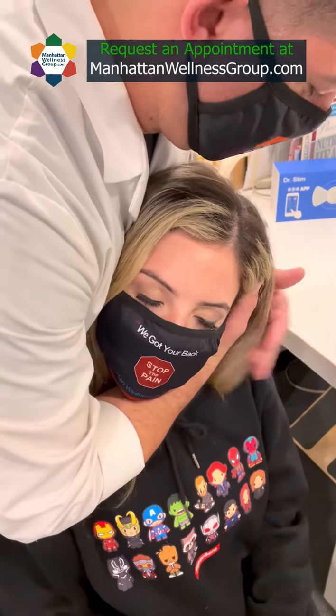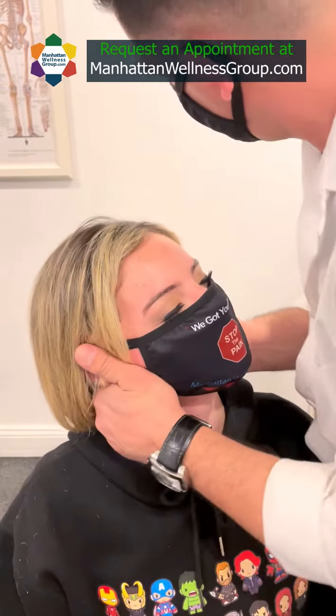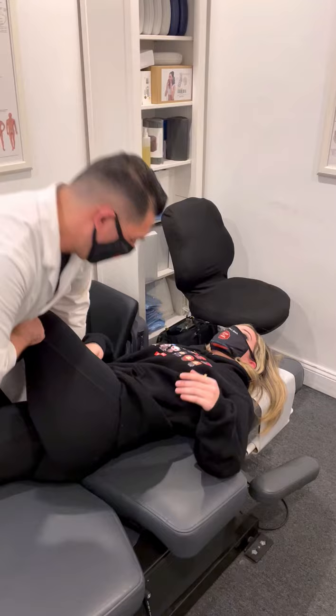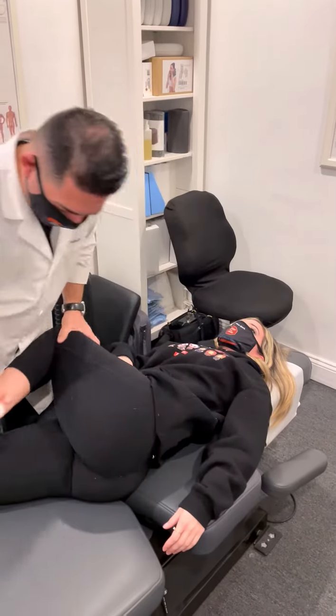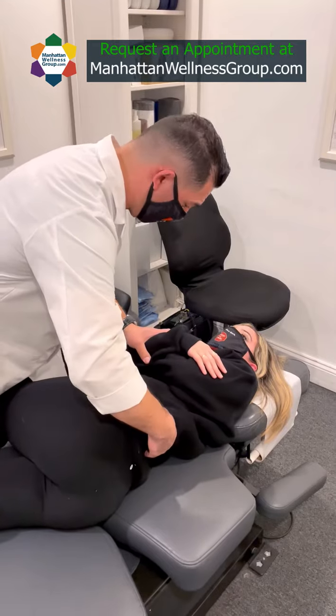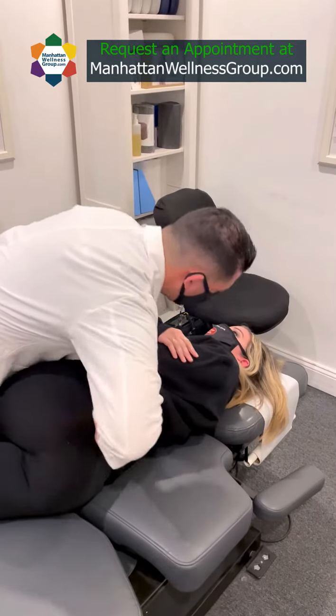Tilt your head slightly here, good, and just relax your shoulders — good. For this side, let's have you turn to the left all the way up. Let me get the arms — one is going to protect you, the other here on the left side of your lower back. Let it go.